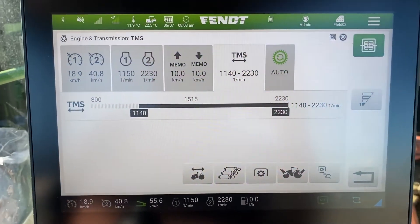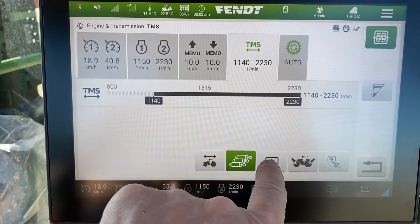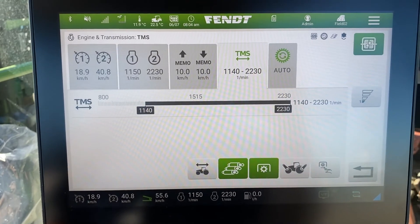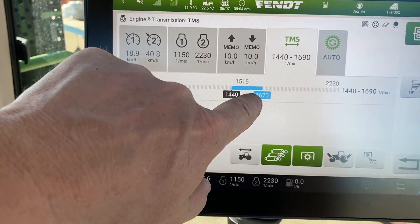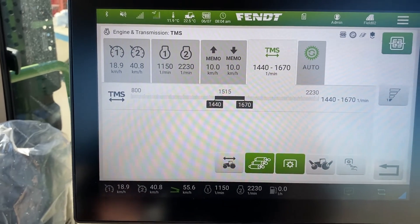TMS cut-ins — there you have it again. You select the ones you want: PTO, hydraulic, hitches, direction. You select that and then just put in your parameters of where you want that to cut in and cut out, and away you go with it.